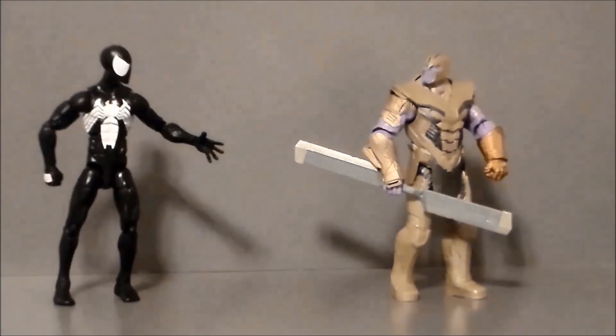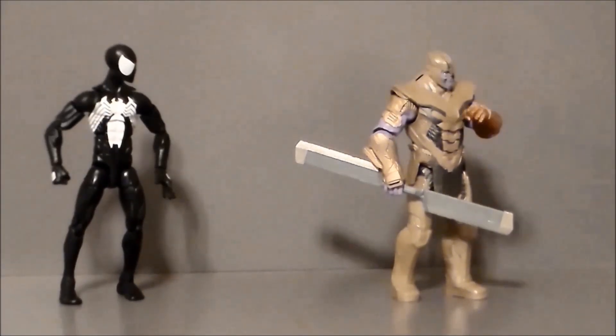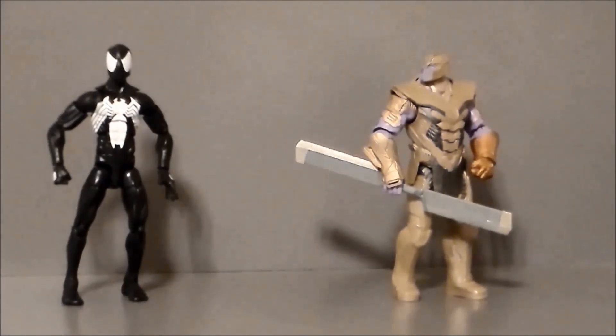Dude, that glove totally saved your ass. Yeah, it's pretty handy. I so gotta get one of those.